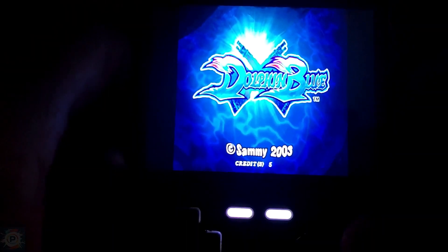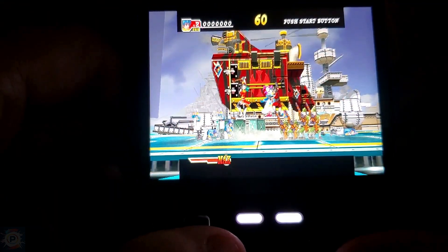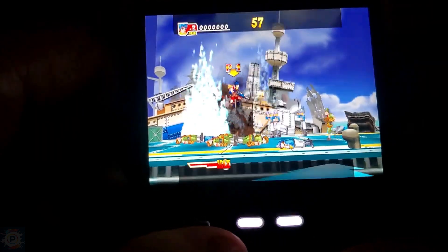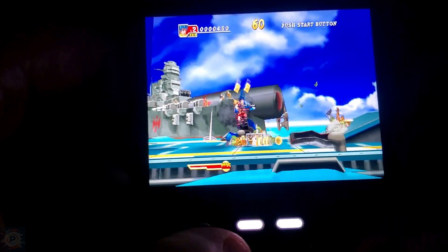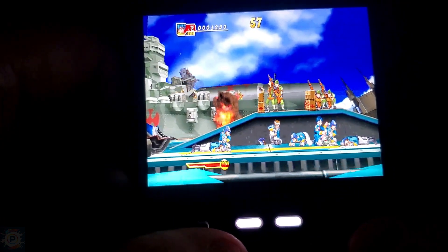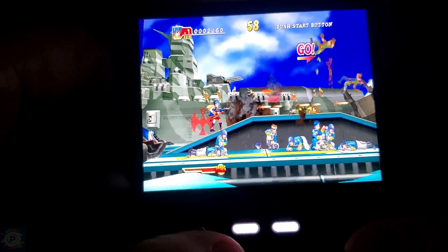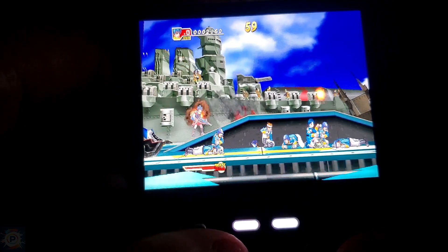For those just getting started, the Trimui Brick is a portable console attracting a lot of attention. It's small, fits in your pocket, and promises to run a whole host of classic games. But does it deliver what it promises? That's what we're going to find out. We'll do a complete performance analysis — what it's capable of, which consoles it runs well on, and where it falls short.